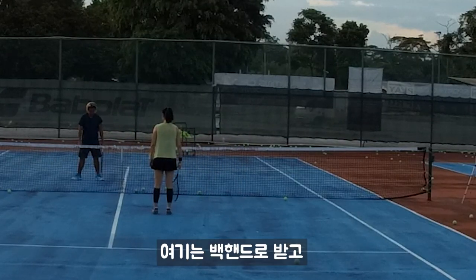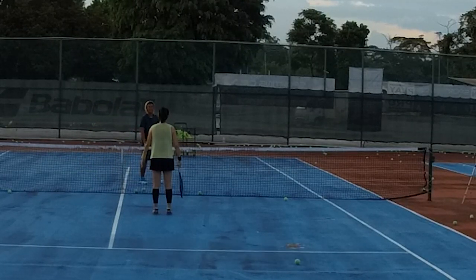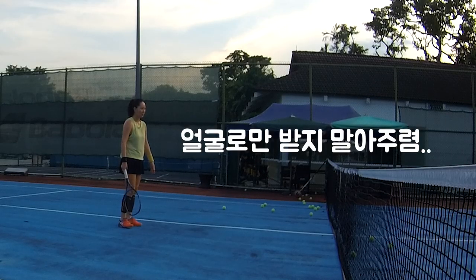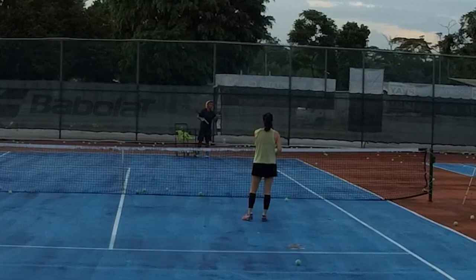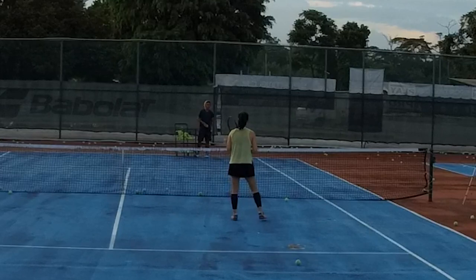So it means here you're using backhand, and here you're trying to use whatever you want. Just make sure you don't get hit in the face. Most important thing: run out first. As you run out first, you can always reach the ball. So, run.